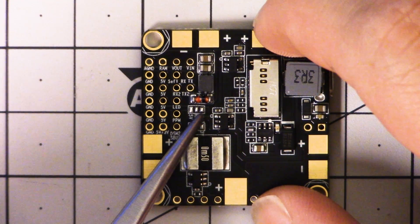It can be either 5 volts or VBAT. The recommendation from FPV Model is, if you run 5 volts to the RAM pad, then only run your camera off RAM — do not run your video transmitter as well. Many video transmitters will not take 5 volts; they need at least around 7 volts to run.